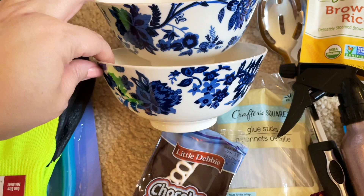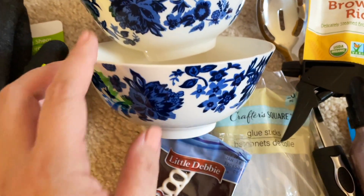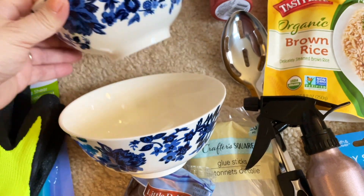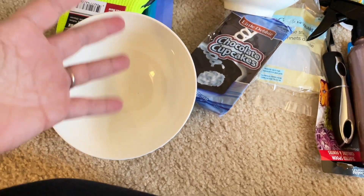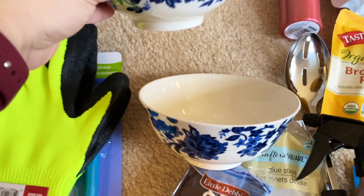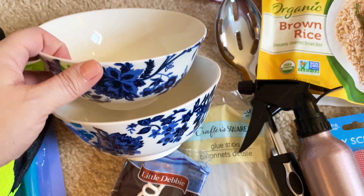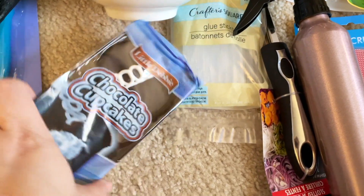I'm so happy that these bowls are back at the Dollar Tree — they come and go every now and then. I love using these bowls for ramen, just a nice bowl of udon or ramen soup. Put some broccoli in there, especially Chinese broccoli — so delicious and so good.